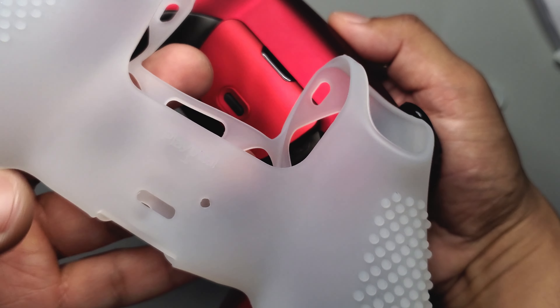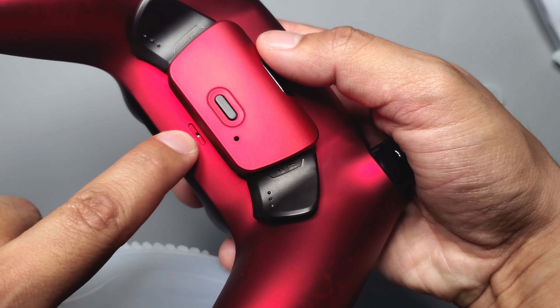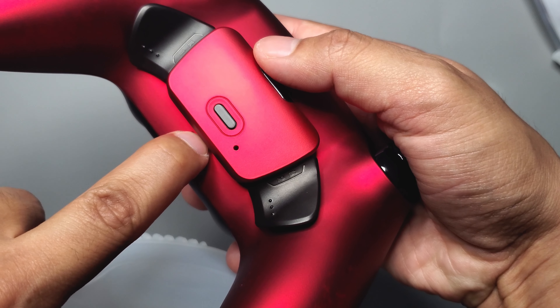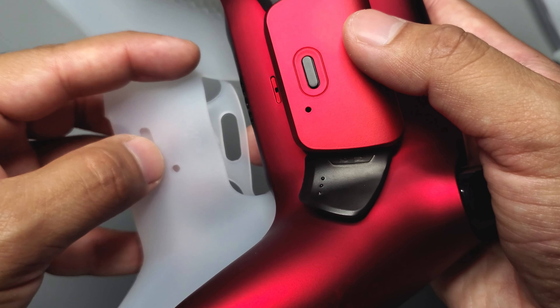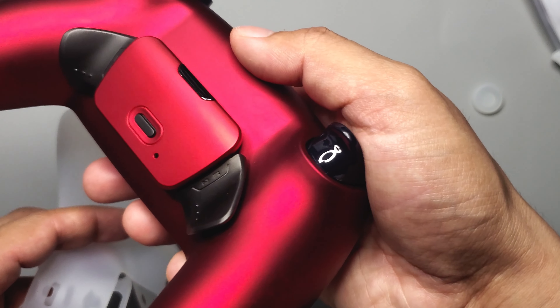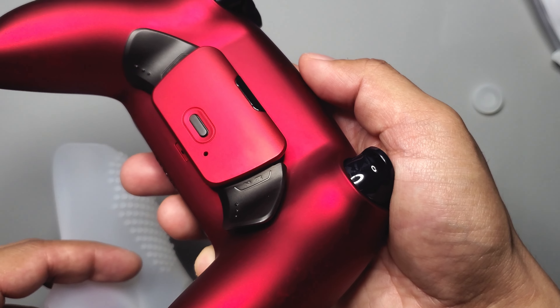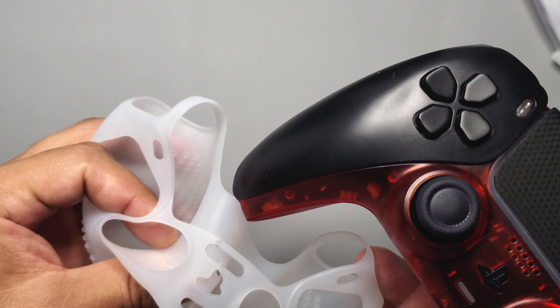The only problem with these covers is that if you have an ExtremeRate remap kit, it's not going to be compatible. The mic cutout is right here on the back, and with the remap kit installed it won't line up properly. It could maybe be modified — cut around to fit — but since it's not compatible, I'm going to demonstrate it on a regular unmodded controller.